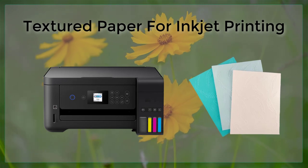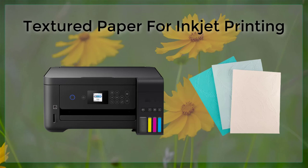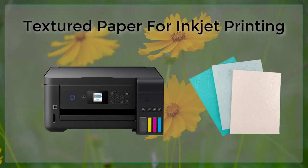Additionally, it is important to use the right type of ink for textured paper. Pigment-based inks are often recommended for textured paper because they are more resistant to smudging and smearing.